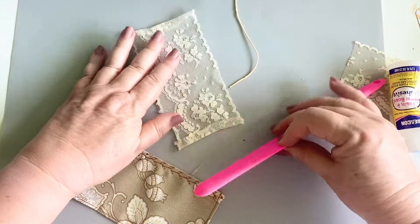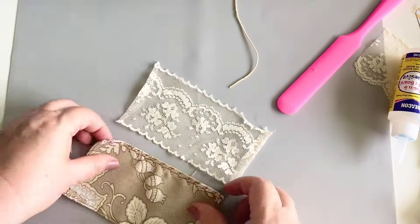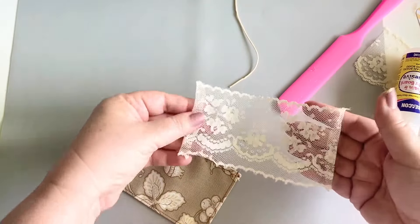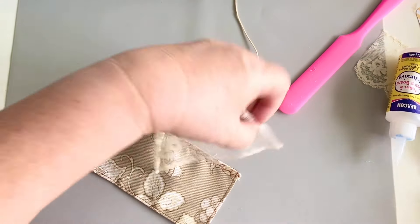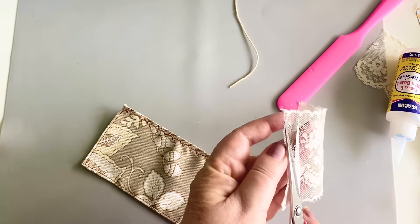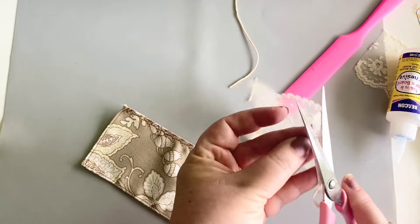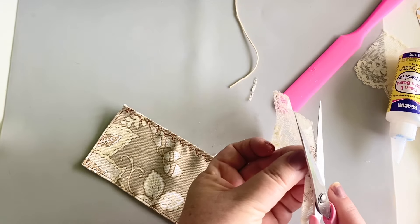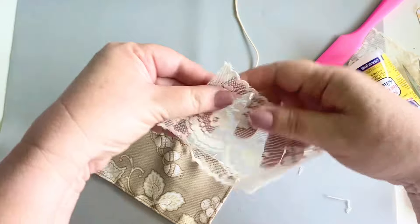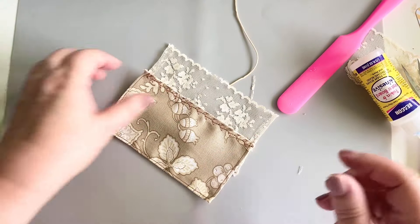How are you guys today? I hope that you are doing well. There we go, that looks great. Now I do have a little bit of extra lace over here, and I kind of want it to look straight, so I'm just going to trim off just a bit. Some of it is glued down, and if it's glued down, I am just not going to worry about it. Oh, that's going to look so great.